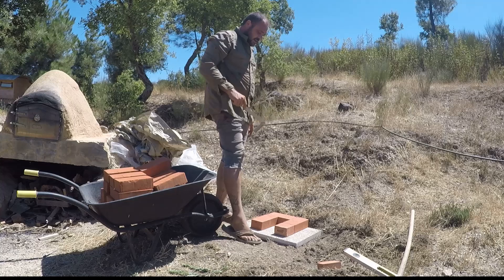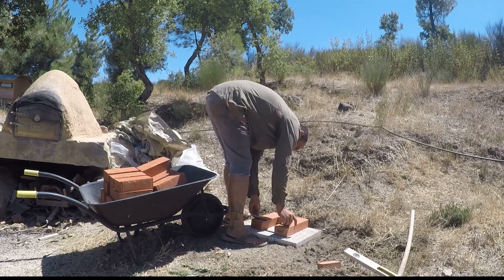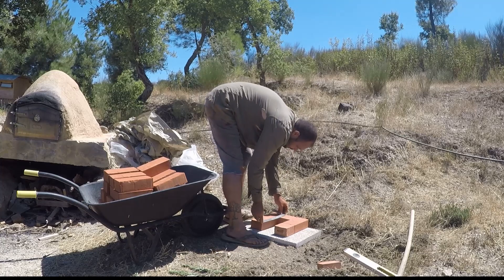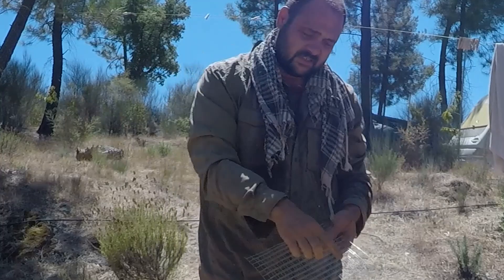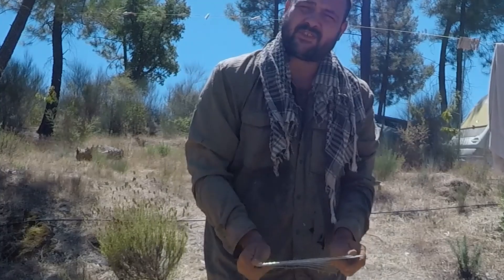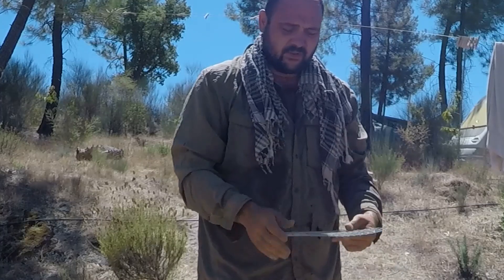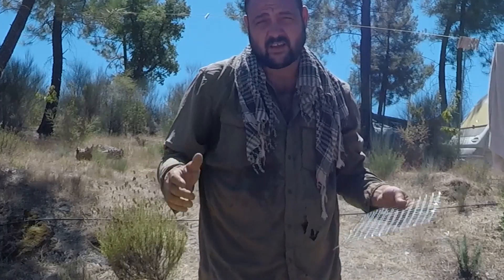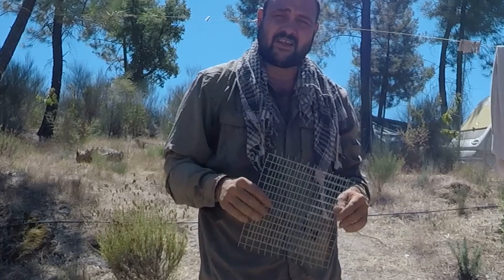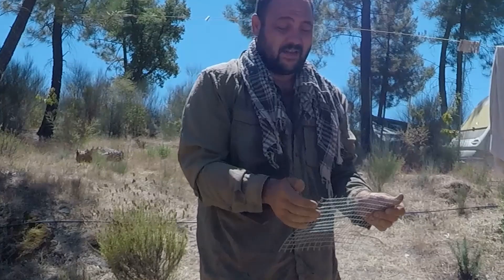We need to cut at least 30 centimetres by 30. I've put two pieces of chicken wire together just so it's a bit sturdier and the holes are slightly smaller. I would have liked something with smaller holes, but this is what I've got — I'm trying to build this without spending any money. That's the whole idea.